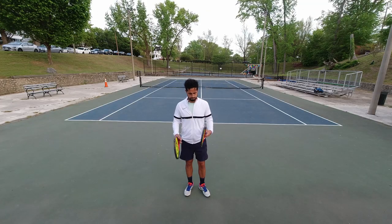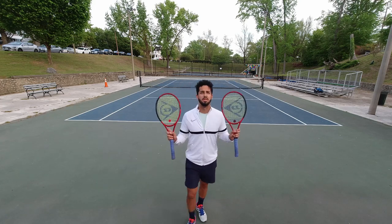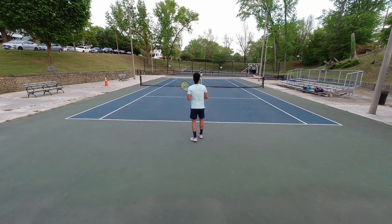Finally got a second Dunlop in the tennis bag, which I'm thrilled about. Here's a view with the naked eye: Yellow Jacket on the left, PolyTour Pro on the right, from your perspective.